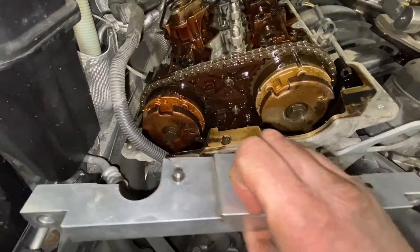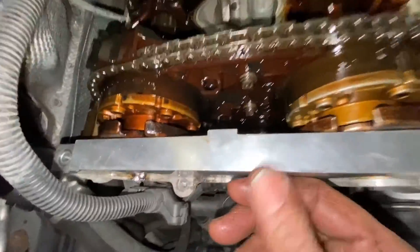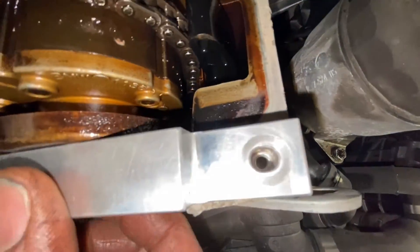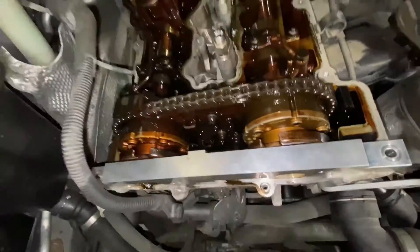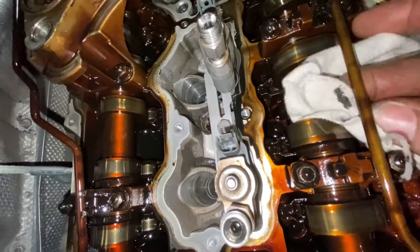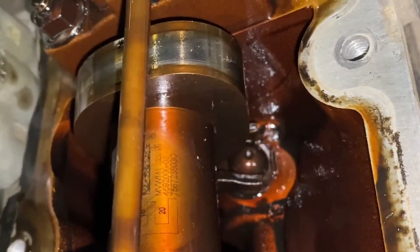We had a bit of a surprise. I had the phase wheels all lined up and I thought everything was tickety-boo — perfect, no issue, bolt holes line up, no issues at all. But then I decided to have a further look at the camshaft positions and things weren't quite so perfect. Something catastrophic had happened and we needed to get the locking tool on the back of the camshafts to confirm the angles.